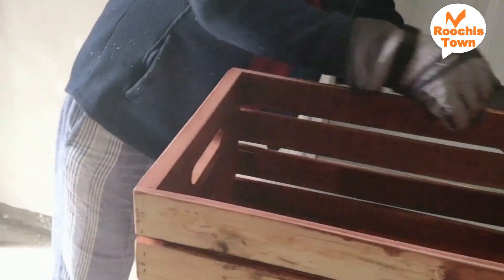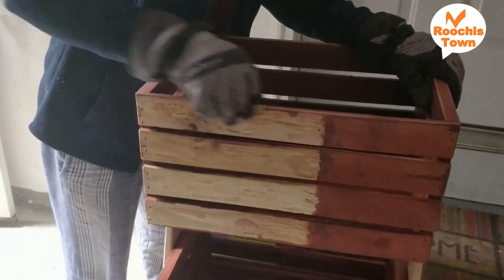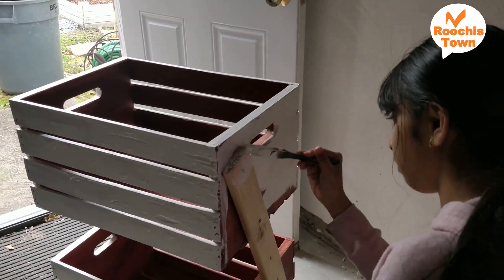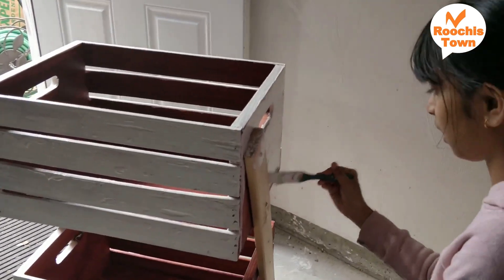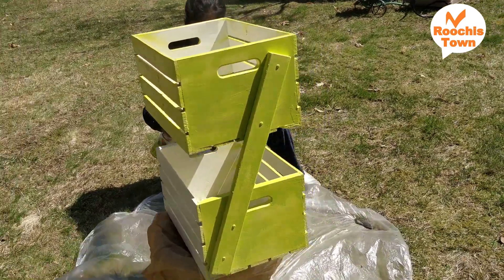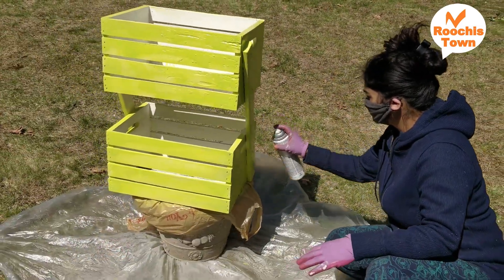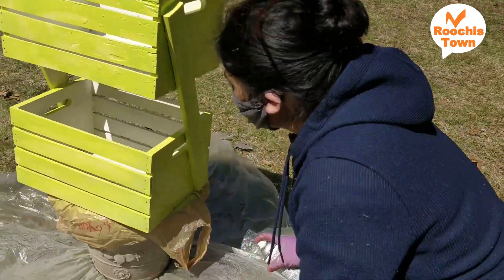If the crates were new I would have left them in the old finish, but these are old used ones and were all discolored, so I sanded them before painting. The white coat dried for a day, then the next day I started spray painting with this color I had at home in stock. For anyone trying this, it would be better to paint the pieces separately first and then assemble.